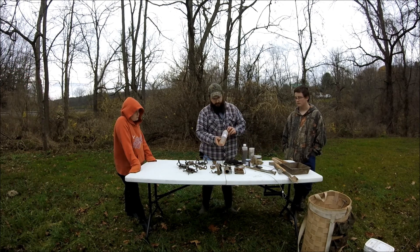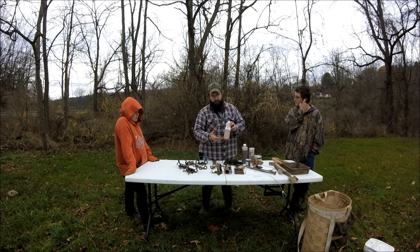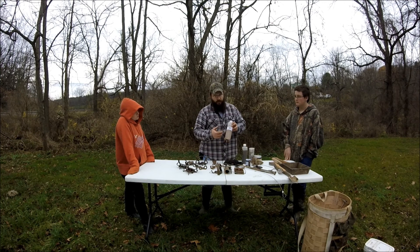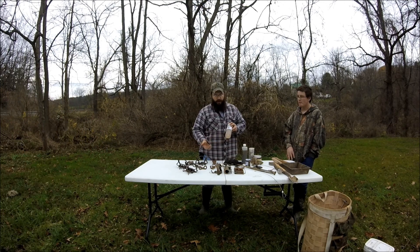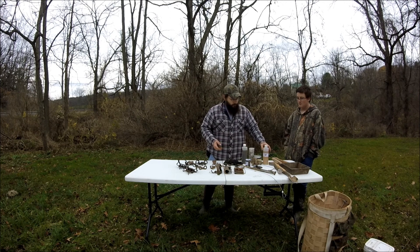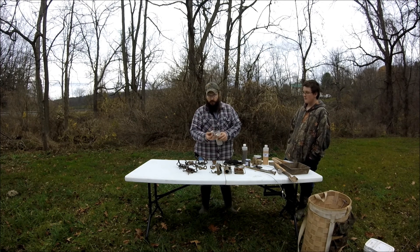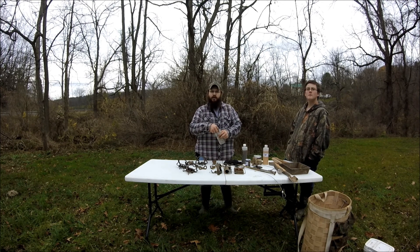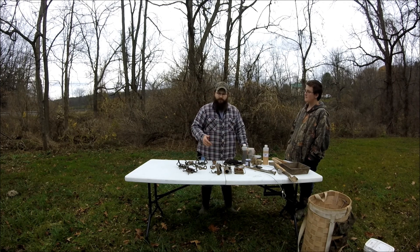This is also a lure — this is liquid mouse. It's ground up mice put into a liquid form. Mice are a big staple of any predator's diet. You have fox that eat mice and voles, coyotes, and even raccoons will sometimes dig them up in the winter. I also use a little bit of sheep's wool in some of my sets just to hold the lure. If you have a local farmer around that has sheep, you can pick it off the fence, or sometimes they'll sell you a bag full for five bucks or so.